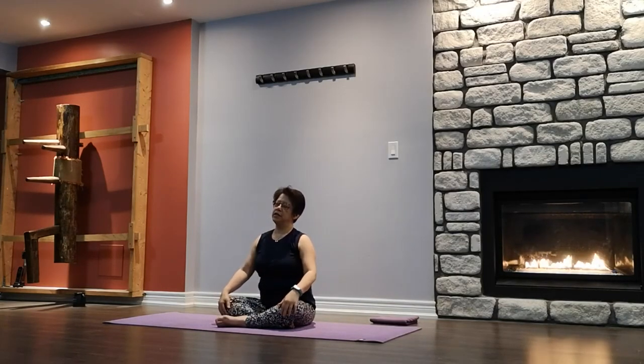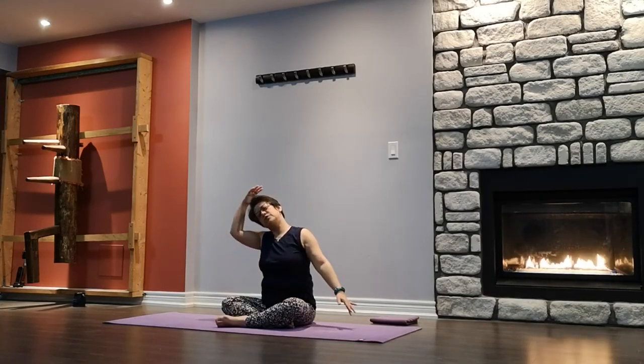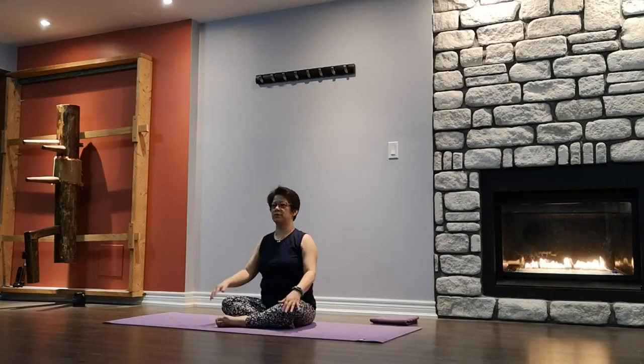Next stretch — ear to shoulder. Extend the opposite arm out, using the same hand to guide or support the head. Lengthening the side of your neck. Stretch. Slowly release.